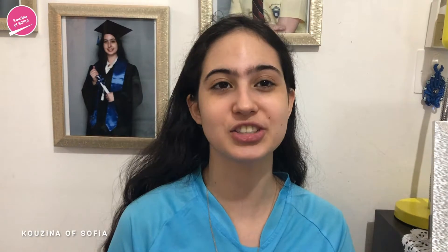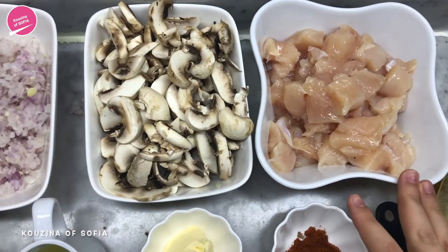Hi guys, welcome back to my channel. So on today's video, the past videos have been more about Greek cuisine and Spanish cuisine, so today I am taking you to a completely different country — I'm taking you guys to Russia. Today's recipe is stroganoff, this is chicken stroganoff, because I know stroganoff can be made with beef as well. This one is chicken and it is so quick and easy to make, and it tastes so creamy and delicious, and it's really great in terms of flavors. So let's show you guys how to make it.